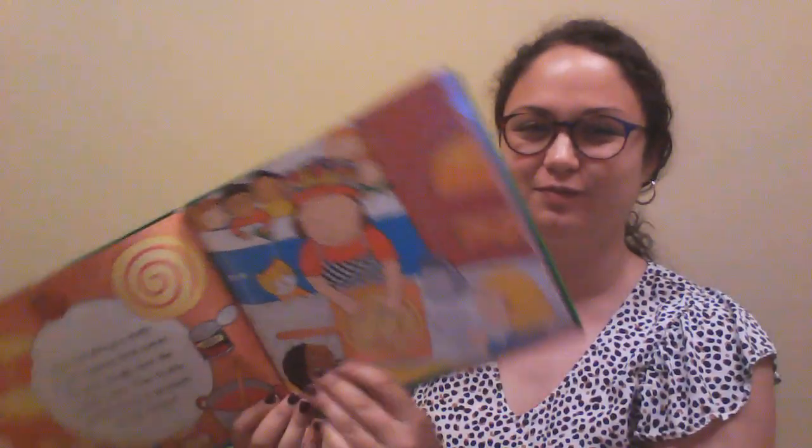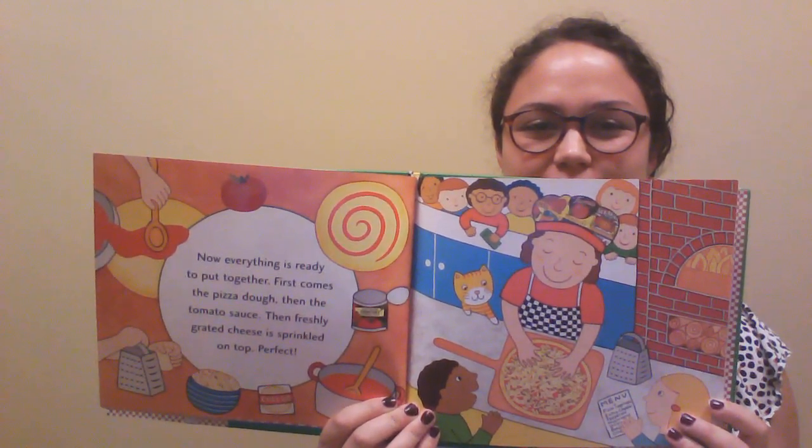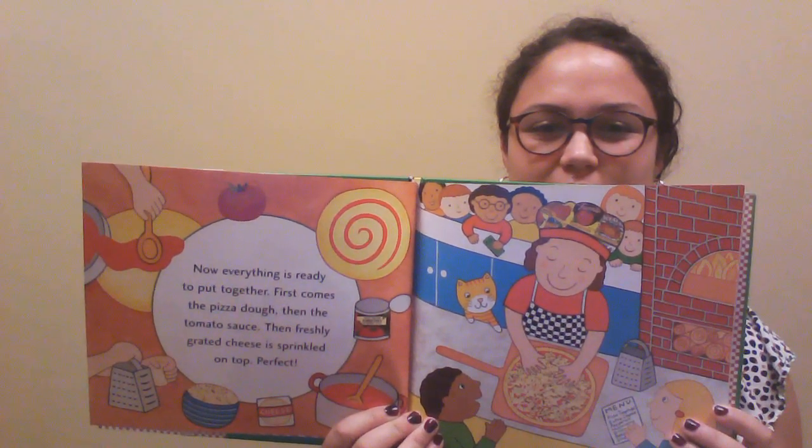Now everything is ready to put together. First comes the pizza dough, then the tomato sauce. Then freshly grated cheese is sprinkled on top. Perfect! Sally slides her pizza into the hot oven. Mmm, the pizzeria smells delicious as the pizza bakes.